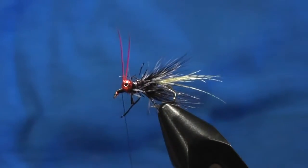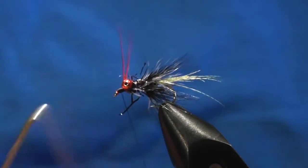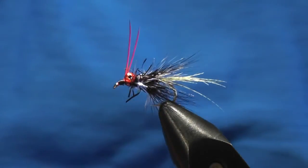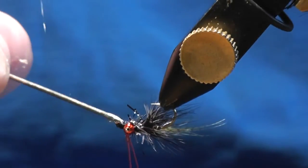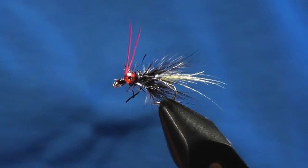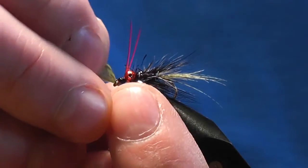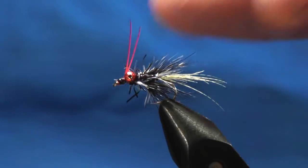Now we're nearly finished - all we want to do is a whip finish, three to four turns, and cut your thread. Take a bit of varnish and just a little bit on the head - not too much - this will keep your fly stronger for longer. Once that's done, just want to clear the eye out. I just use a bit of old feather, anything you've got sitting about - pull the feather through and that will clear it out nicely. And there we go - the Little Red Devil.